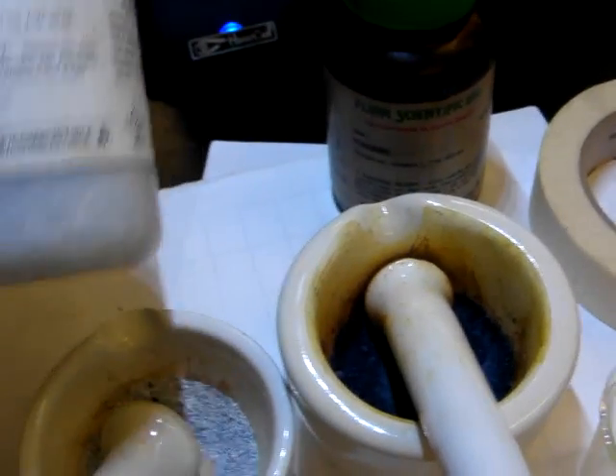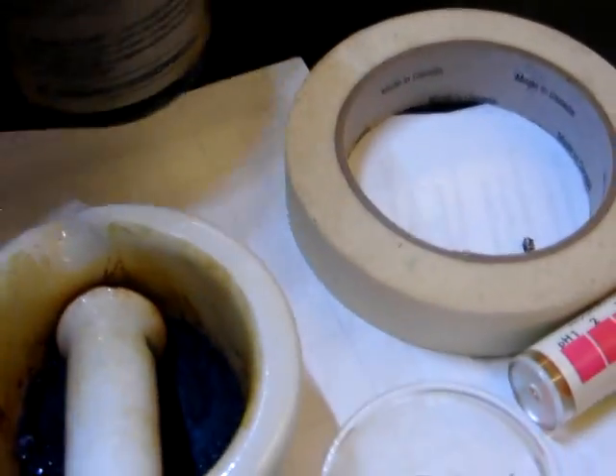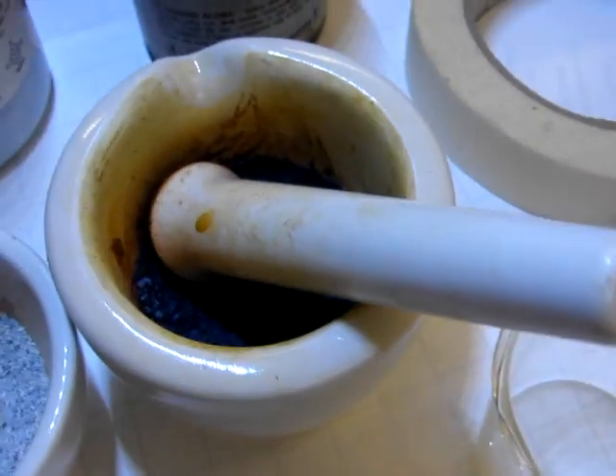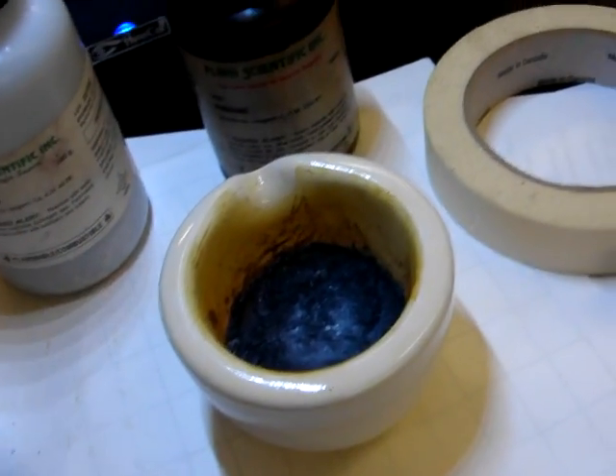In this reaction we're taking calcium, grinding it up, and iodine, grinding it up. Here it is ground up, and combining it. It should start reacting when we add some water.